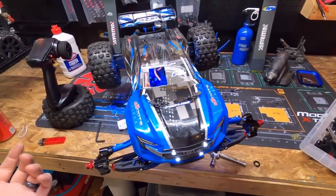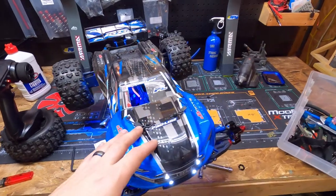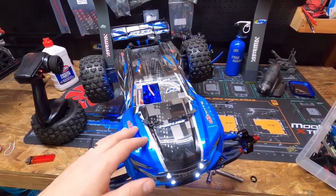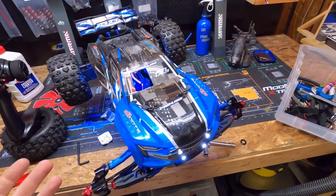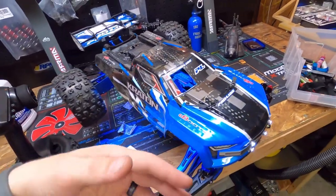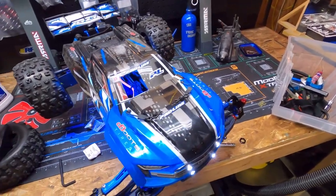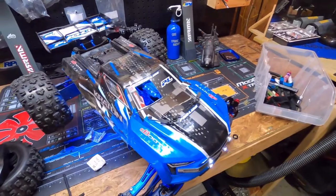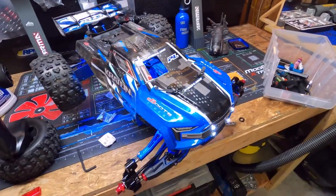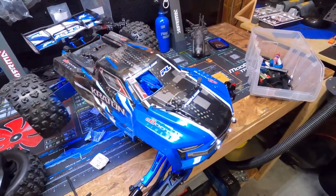It's about $20 to replace it with the same servo, but if this one failed, why would I buy the same model that already failed? I'm going to buy something better — the one I have in mind is in the $60 range. It's a high-speed, high-torque servo for 1/8 scale on-road and off-road trucks. When it comes, I'll do a video on that too.